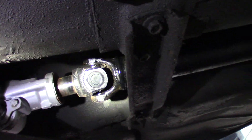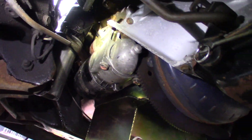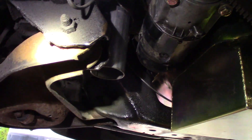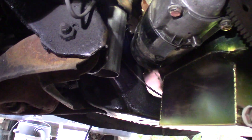Drive shaft's in — I think I showed that in the last video. Starter's in. Exhaust manifolds are all back on there. Just a little piece of pipe on there for now just to point the exhaust out towards the ground a little further. We'll eventually have to get full exhaust made up for it.